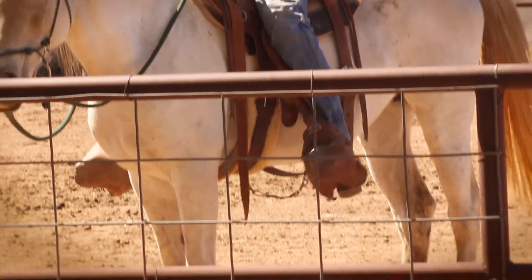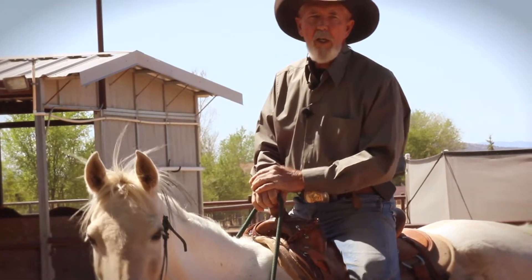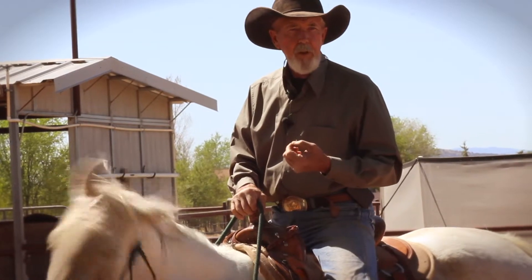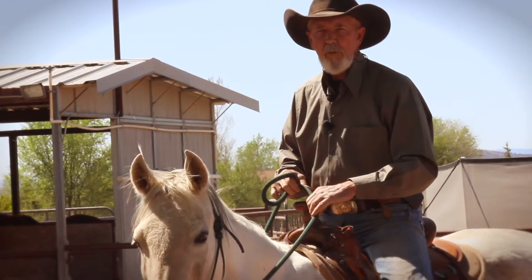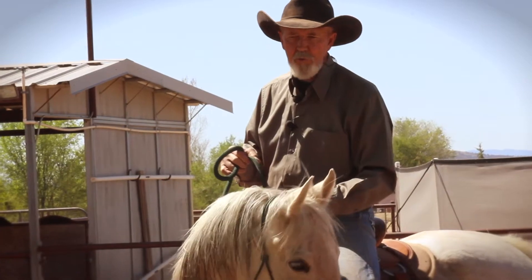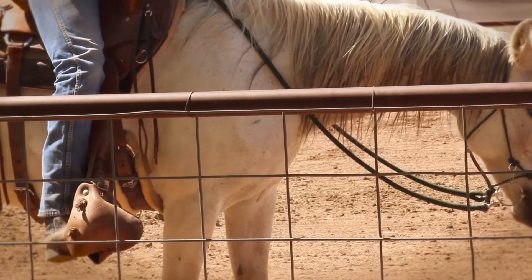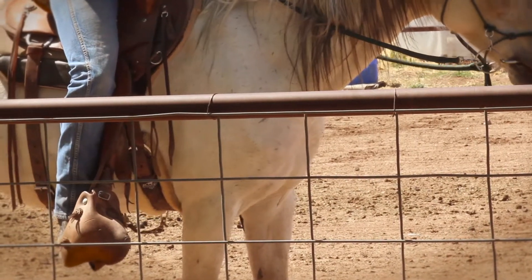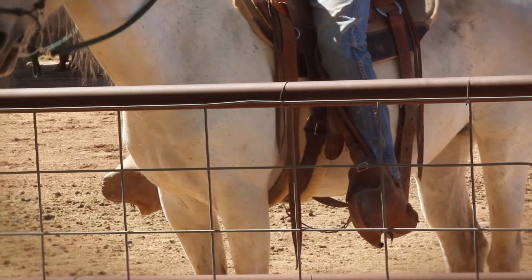Anytime you ask your horse to make a decision with its feet, they may not be positioned to give you that decision right away — they may do something else first. It's our responsibility to know what movement we're asking for so we can release or reward when it shows up. First she has to be soft in the bridle — there's a softness — now my calf comes and searches for her. That's where the back feet move from: your calf moves the horse, not your ankle or spur.